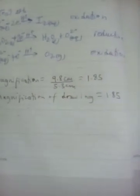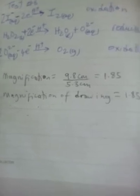To get the magnification of the drawing, we divide the length of the drawing by the length of the specimen. So we take 9.8 centimeters, which is the length of the drawing, divided by 5.3 centimeters, which is the length of the specimen or the leaf, and I am getting 1.85. So the magnification of this drawing in comparison to the specimen, which is the leaf, would be 1.85.